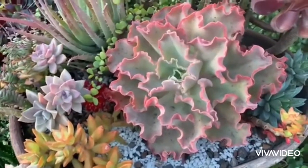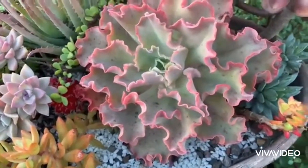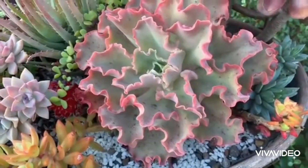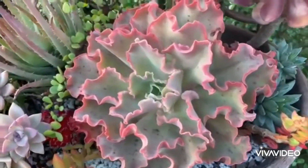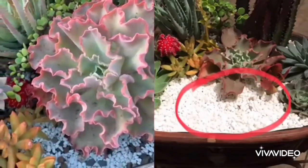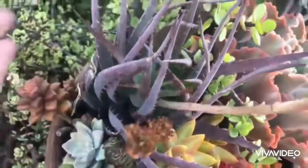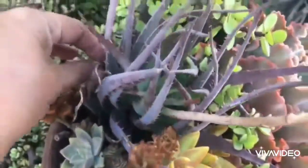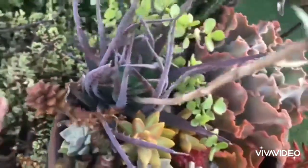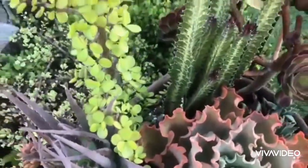Have you noticed how this ruffled Echeveria has taken a lot of space in this arrangement? It is not only because this plant can grow big, but also because it has enough space to expand. The Aloe and Euphorbia at the back can even grow bigger, but because they don't have much room to expand, they did not grow much.